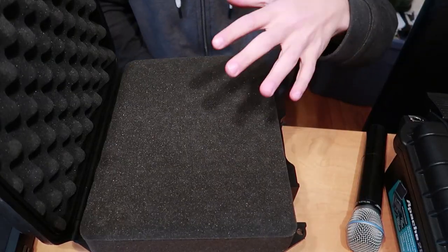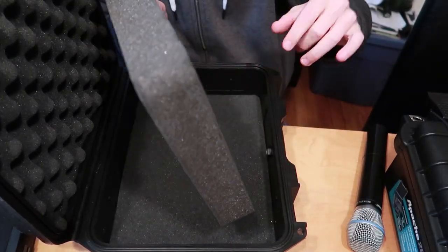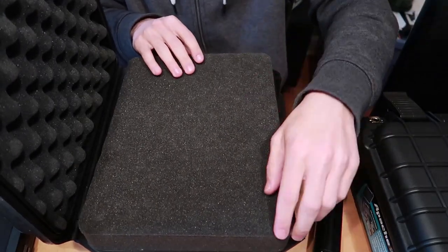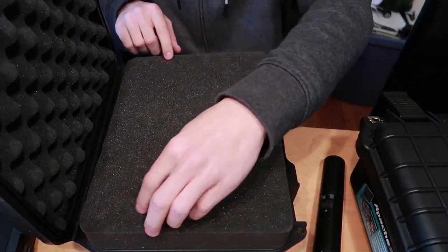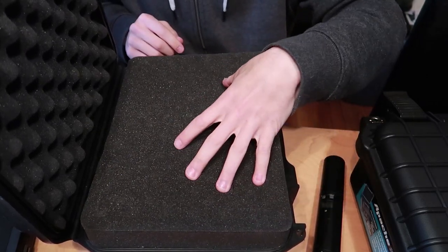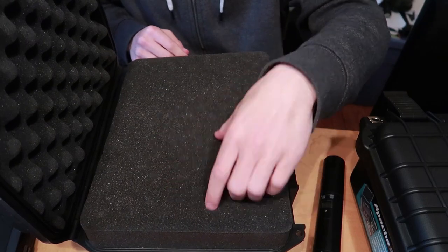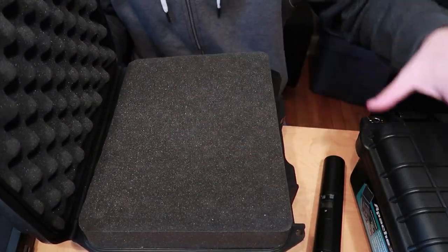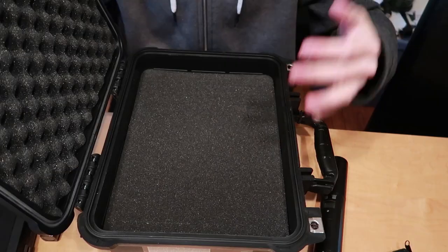Since this almost fits in here and there are two layers in this case, I'm going to cut a little strip off each side and put all my light jockey stuff in here — the light jockey box, cables, stuff like that. So now I can repurpose this case and use the new Apache for the microphone.